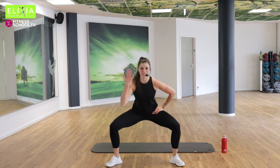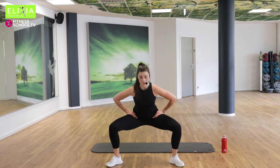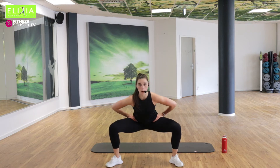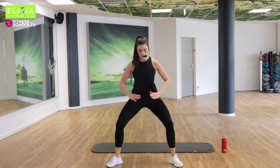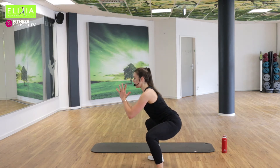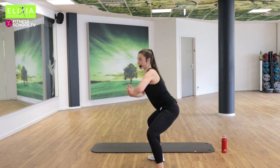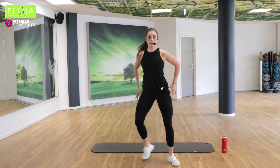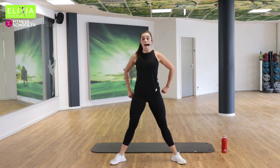It's hot in here. Noch zwei. Die letzte. Tempo, Tempo. Vamos. Let's go. Acht. Bring die Arme nach vorne. Viermal noch. Vier, drei, zwei. Bleib unten.